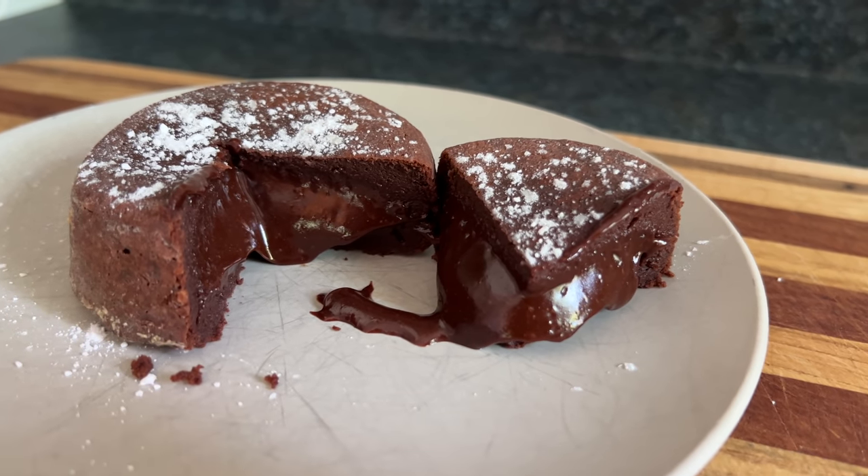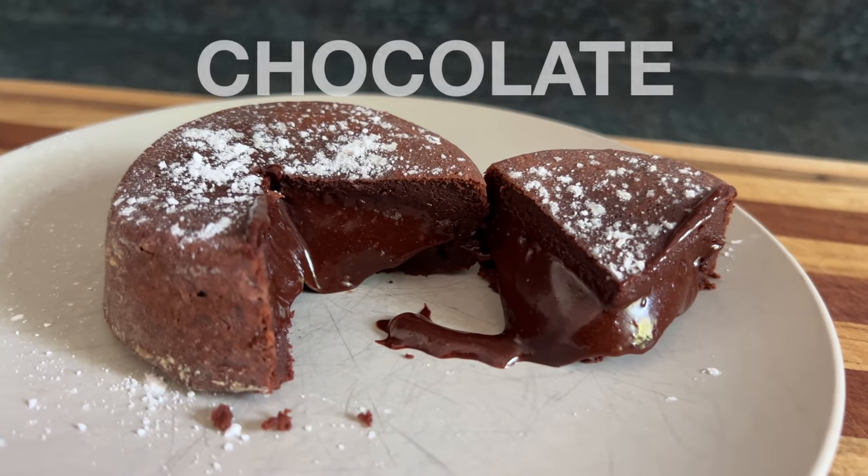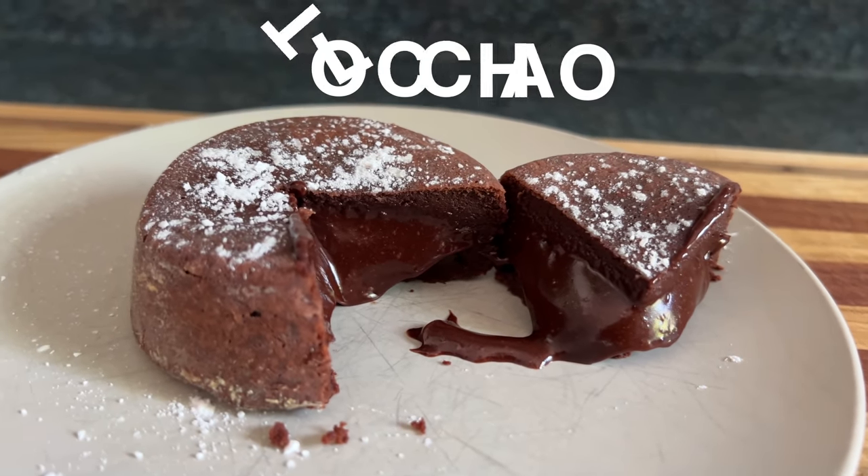Today we're making chocolate lava cake. While we won't be using real lava, it's no coincidence that if you rearrange the letters of the word chocolate, you get the word volcano.